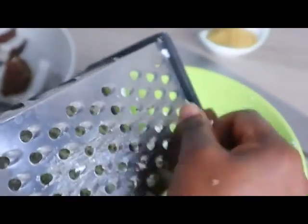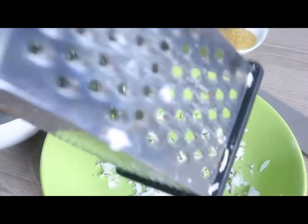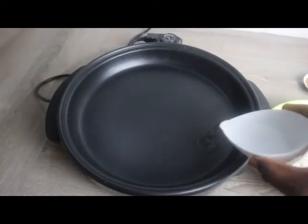I'm going to grate it. I'm using the larger side of the grater because I want it to be more like flakes, so I can use it for my parfaits, for recipes with yogurt, and so many other things.